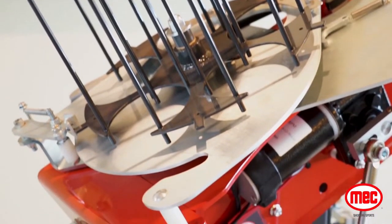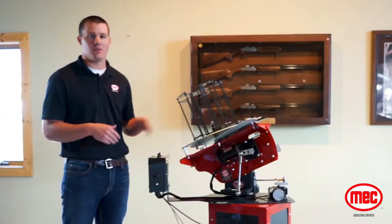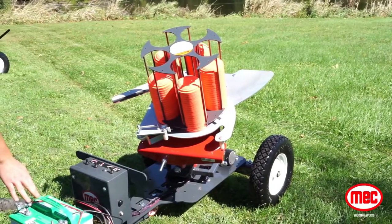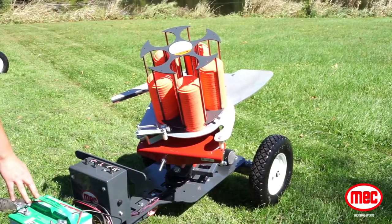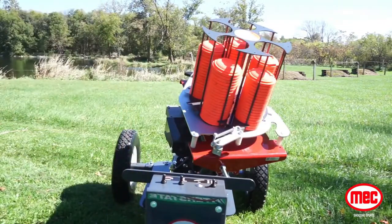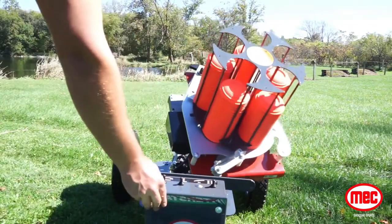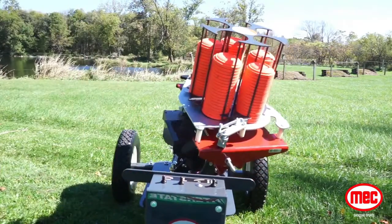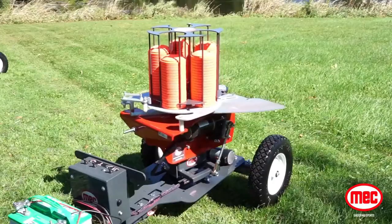Now that we've gone over several of the Mech 100E Wobble features, let's go out in the field and operate this machine. First, hook up your 12-volt battery. Once that's done, go ahead and arm the machine. With the machine in the arm position, you can turn your elevation toggle on. We'll turn the rotation as well, going into full wobble mode. The machine is now ready to be fired.